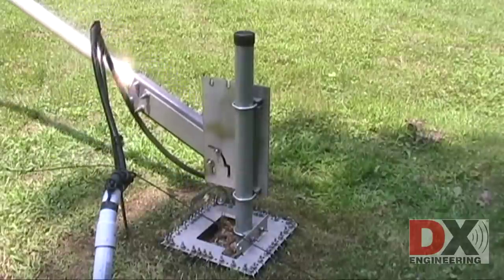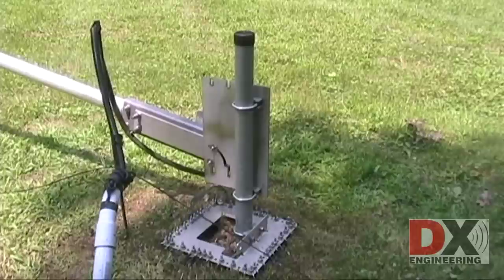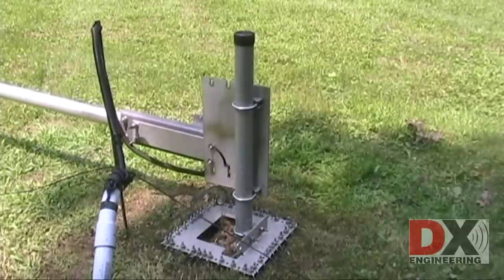As a side note, this antenna was installed in 2008 and the bolts have never jammed or become damaged when tilting or raising.